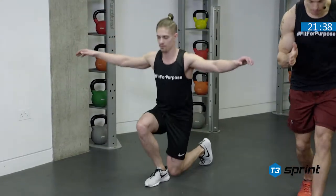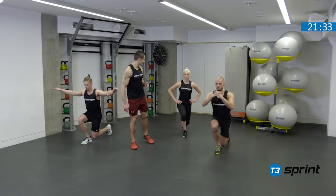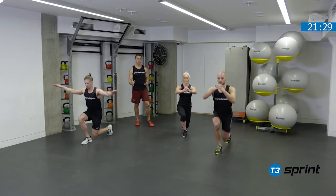Without sacrificing balance and control. That knee should tuck in right behind the heel in a perfect line. Make sure the feet are on that same imaginary line.